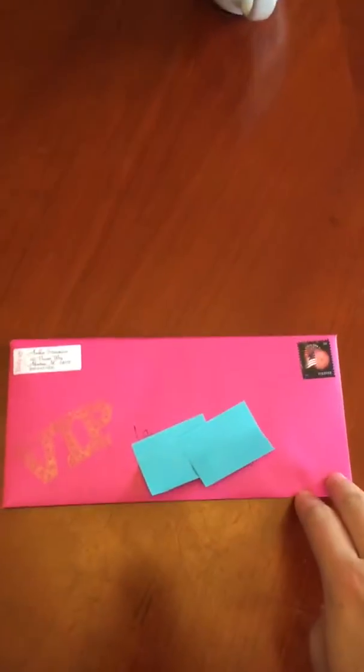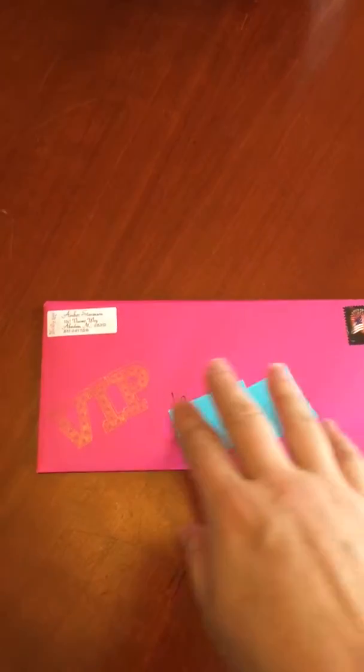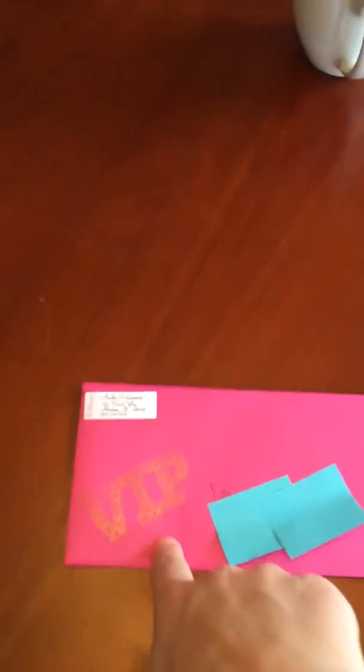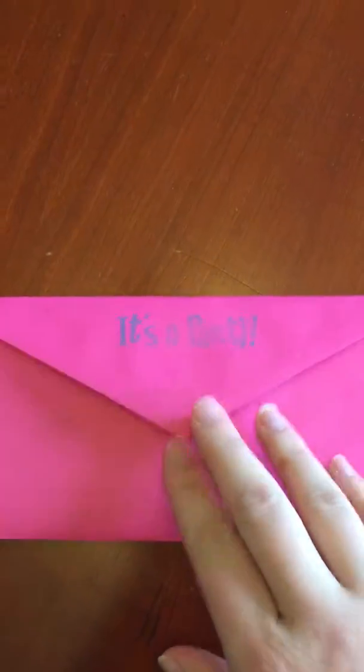I also love my rubber stamps, so I've got 'VIP' stamped on here in gold, and then on the back I have 'It's a Party' stamped on there in turquoise.